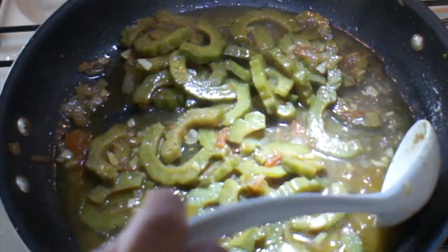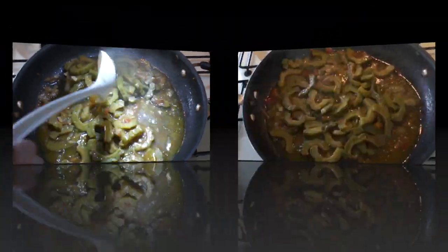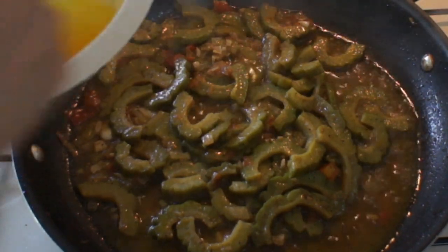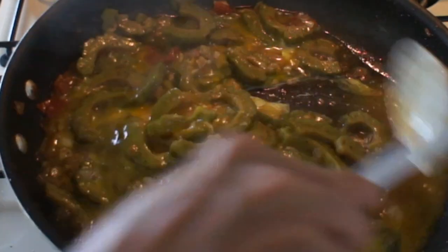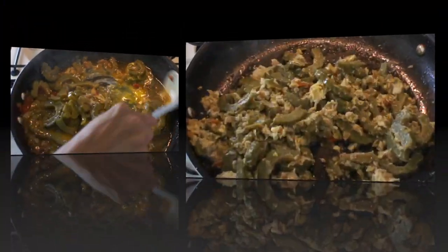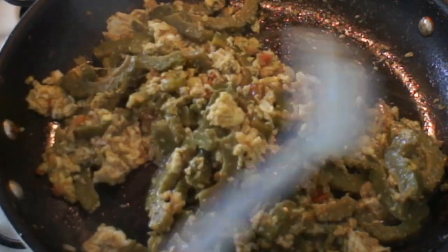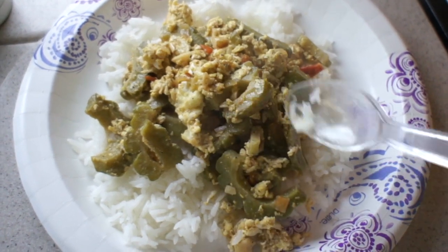Let's see if it's done enough for me. Taste one — yes, that is done enough for me. I'm going to add the egg. Okay, there it is — it's done. Let's eat!